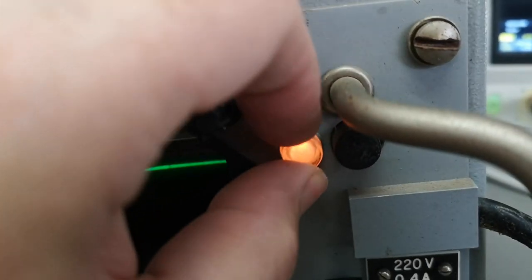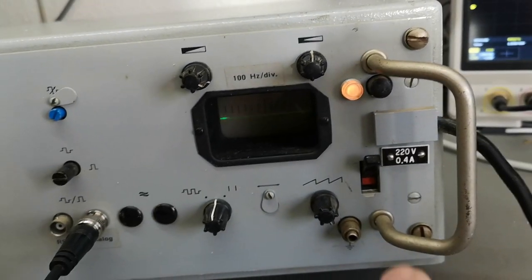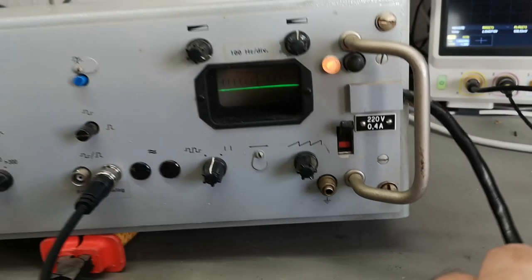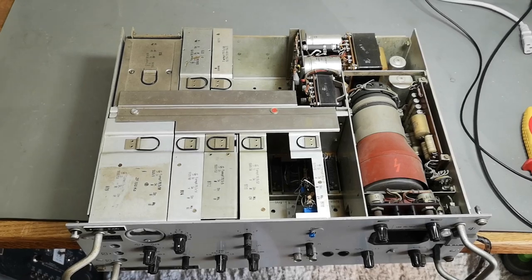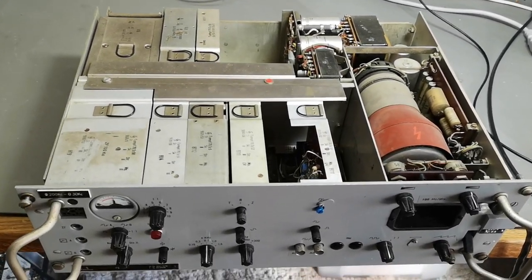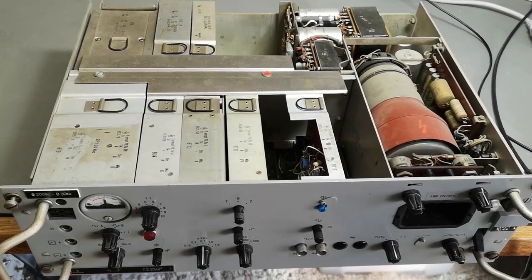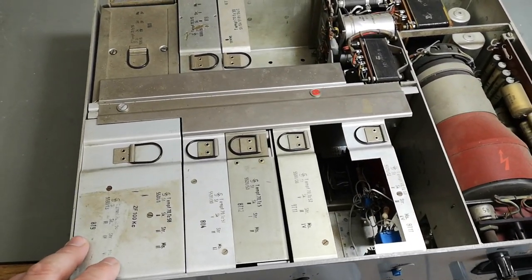Is this a bulb or is this a little - oh, that'll be the fuse. It should be fairly easy to open this one. Now we are inside - this is just a beautiful piece of equipment, really really nicely made.